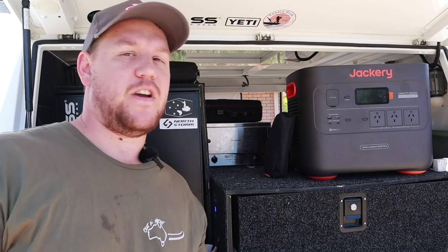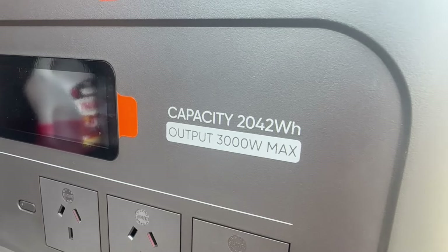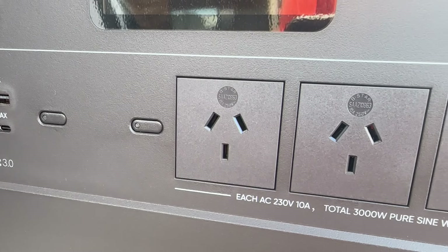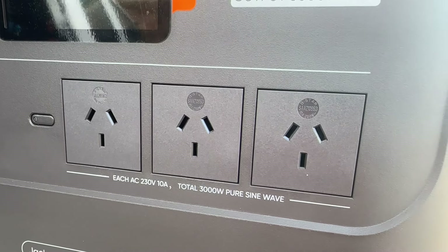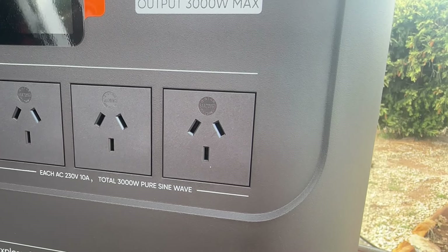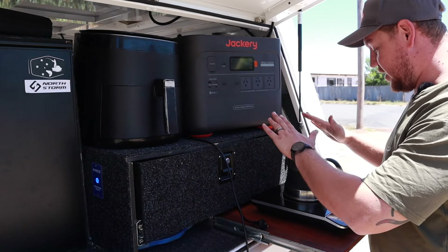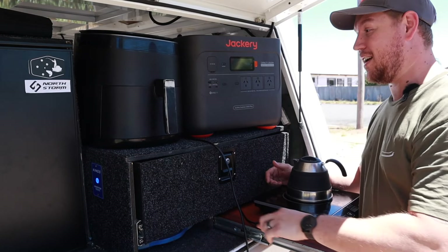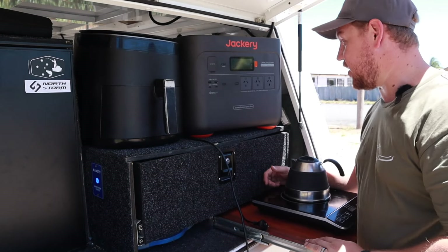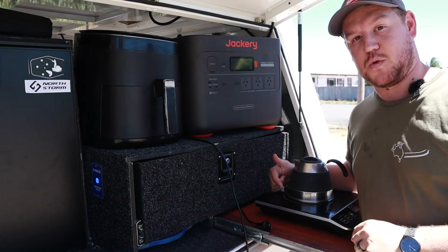One of the biggest standout features of this unit has to be the 3,000-watt pure sine wave inverter. This is more power than most people will ever need, meaning you can take your most power-hungry appliances off the grid with no worries whatsoever. I haven't got anything that will come close to pulling 3,000 watts, but I do have an induction cooker and an air fryer. I want a cup of tea and wouldn't mind doing some chips for lunch, so let's plug both in and see if we can run them together.